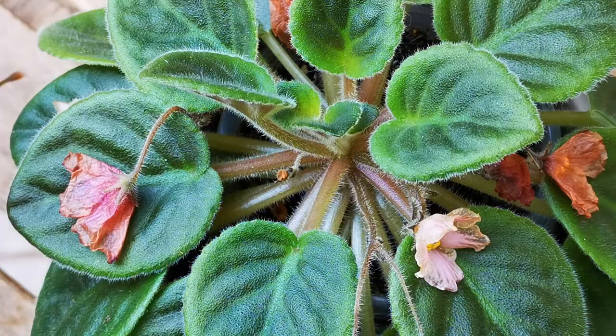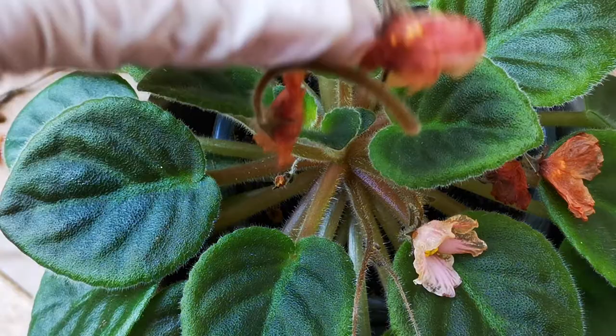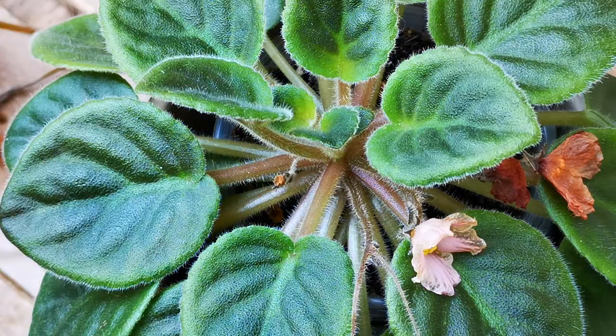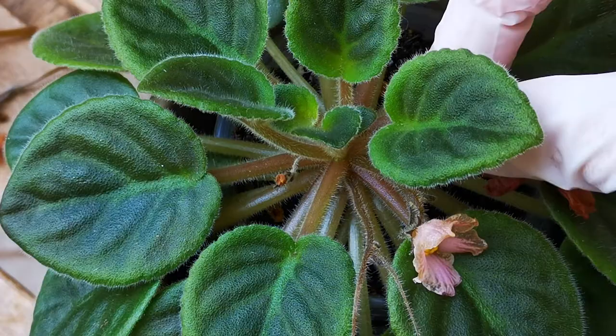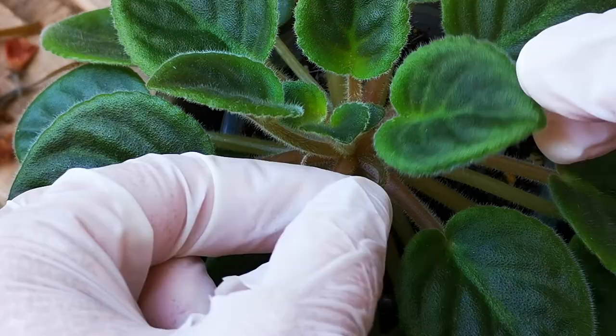Another one — just gently pull and it should come off. We don't need them anymore, they're not even nice anymore. We repeat for all the other ones. Even the ones that are not fully finished blooming, I suggest that you remove them now. If some are not coming off very easily, you just pull them a little bit gently aside and they will still come off.